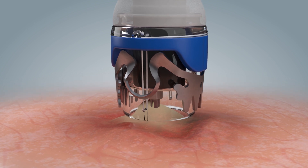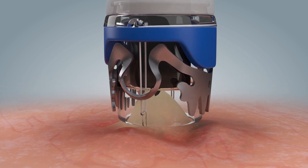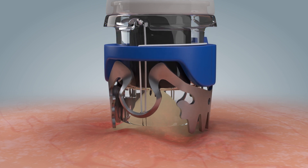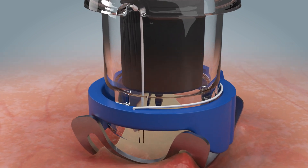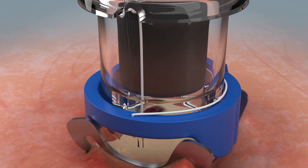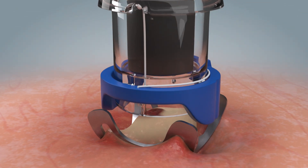After mobilization of the tissue in the cap, the clip can be applied. It is important to ensure that the tissue is retracted far enough into the application cap. Once the clip has been successfully placed, the anchor is retracted and released from the tissue. It can then be removed from the working channel and the application site can be inspected.